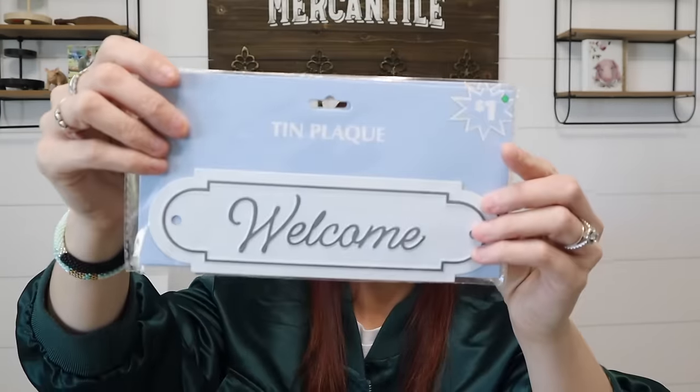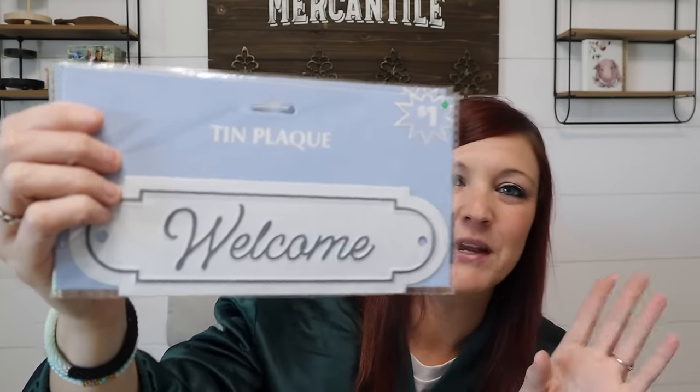My other favorites were these little tin plaques. This one says 'market.' Then we got this one — it says 'welcome,' not 'pantry' like I thought. I wish it said pantry since we don't have a pantry, but welcome will work. I also grabbed four of these shaped hook decor pieces — they're called shaped hook decor — and they were shaped like little houses. They had another shape too. But $1 — I'm obsessed with $1 things.